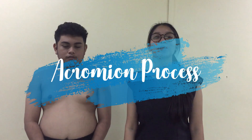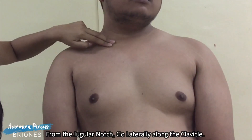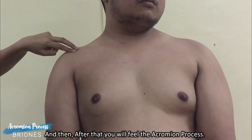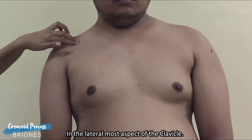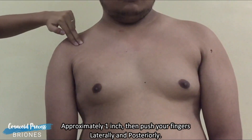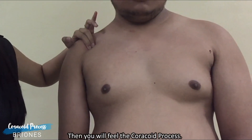To palpate the acromion process, we will start from the jugular notch, go laterally along the clavicle, you will feel the acromioclavicular articulation, and then after that, you will feel the acromion process. To locate it precisely, from the lateral most aspect of the clavicle, lower your fingers distally approximately one inch, and push your fingers laterally and posteriorly, and you will feel the acromion process. Thank you very much.